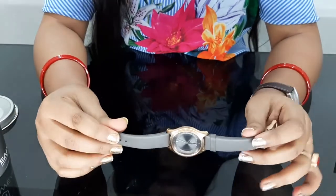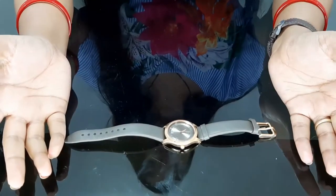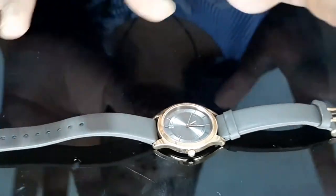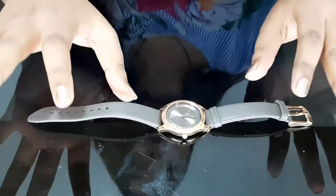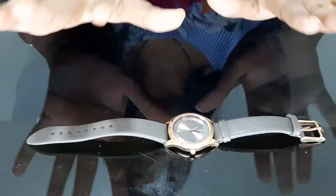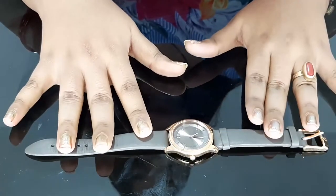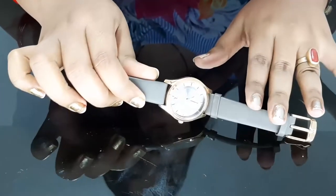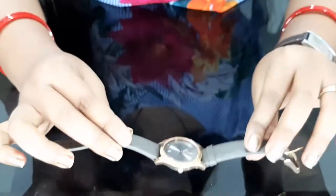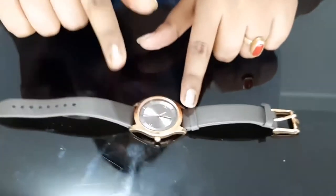My husband also liked it, so we said — we had a budget of ₹8,000 but found a good one for ₹3,000 — why not buy the better deal? It is a good brand, the design is very good, the belt is very good, and the color combination was very good. So we purchased it, and it has been working great. I also got approximately one or two years warranty with it, and until now it has been on all the time.